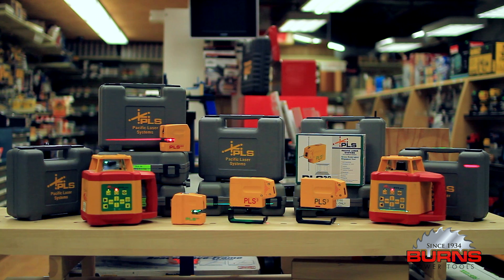If you'd like to learn more about these lasers, stop by our store or visit us at burnstools.com.